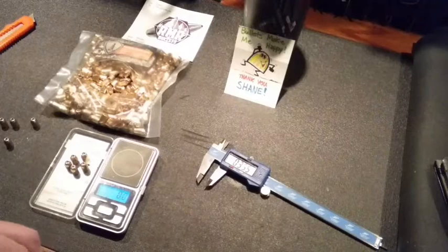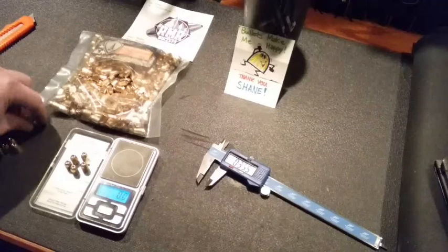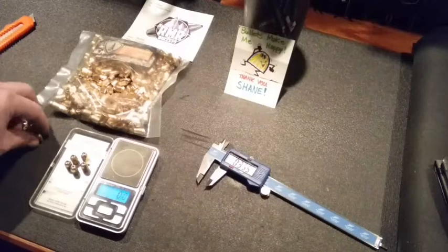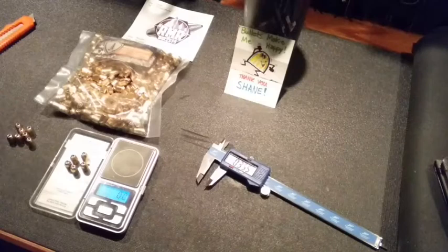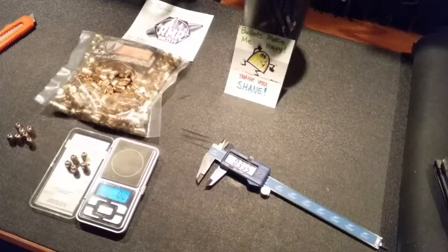That's actually really good, especially for what I'm shooting. They're not a match bullet, but that's pretty close. My next step is to get out and shoot some. I'm thinking about trying some CFE Pistol or maybe some HS6 — I've got some other powders too. I'll make up some different loads and see what kind of velocities I can get, and also test accuracy and bullet retention.